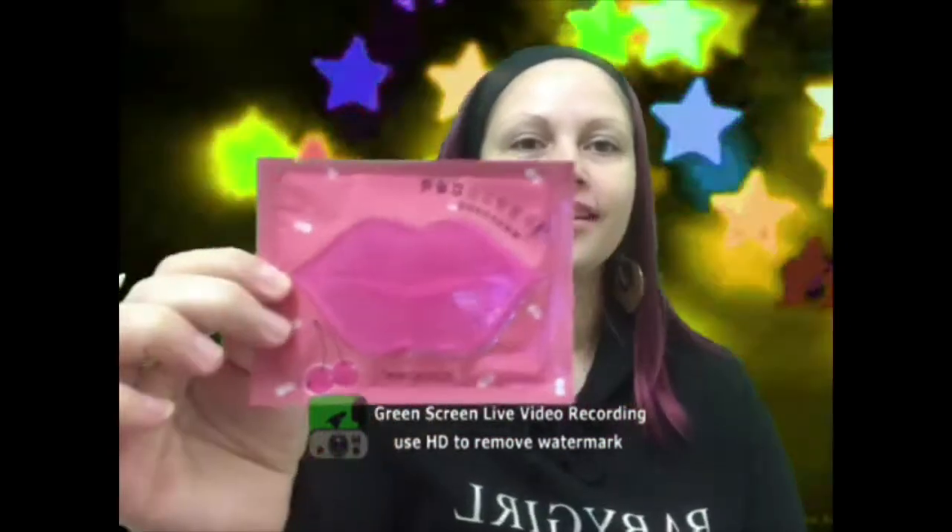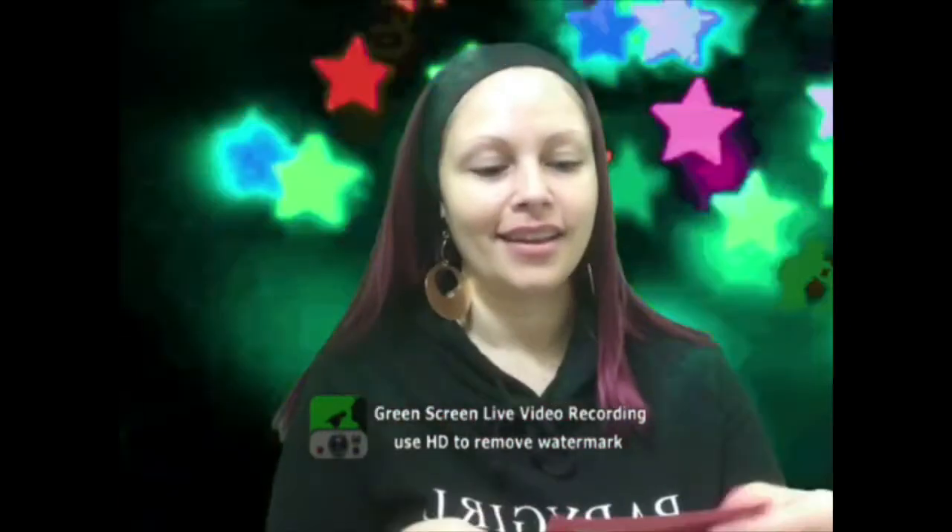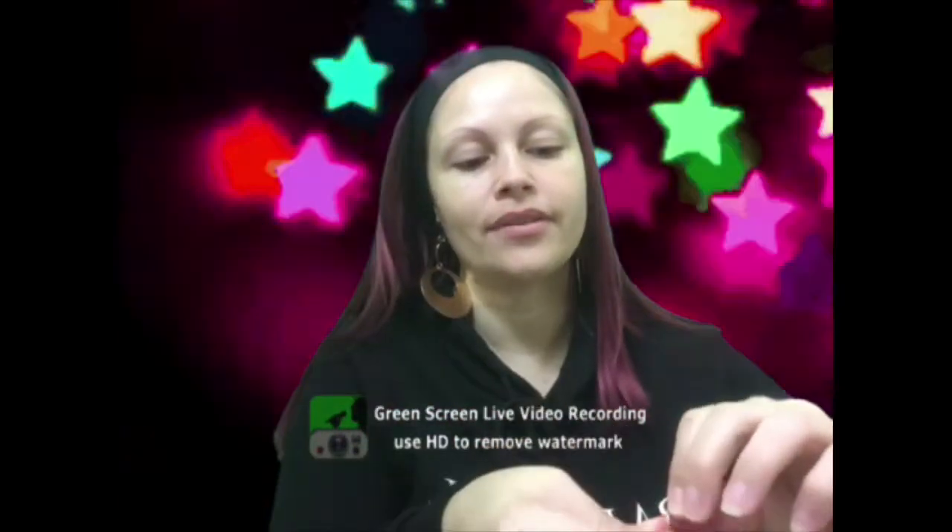Hey everyone, welcome back to my channel! So today I'm gonna try out the Lip Service lip mask. I'm just gonna leave it on for like 25 minutes and let's see what it looks like.